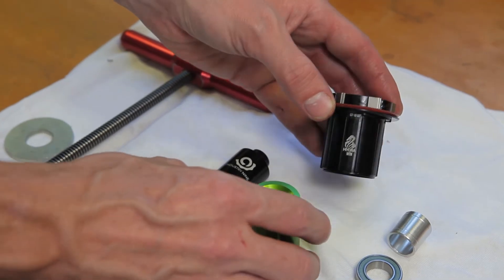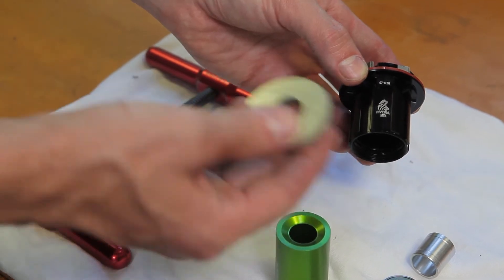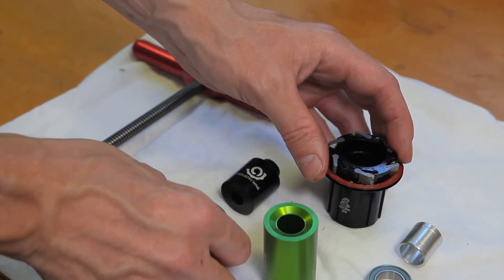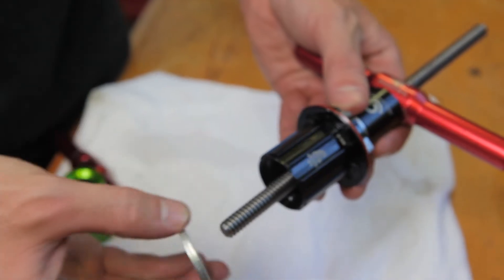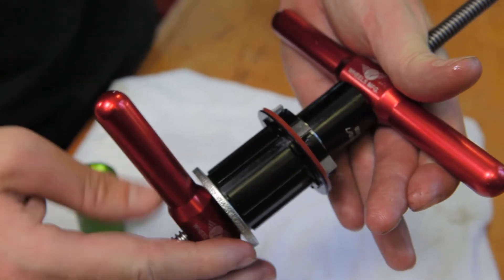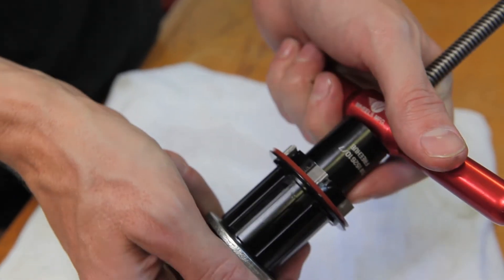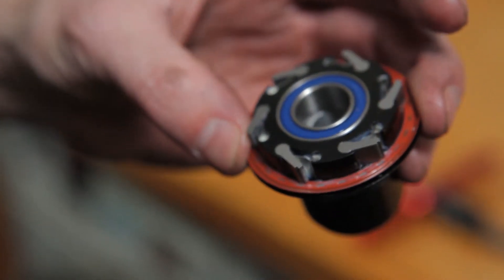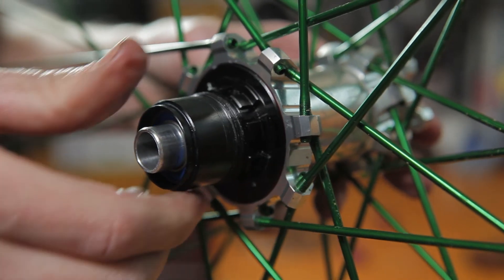When servicing an HG freehub body, you'll need to stage the press a little differently. You'll need something larger than the 15-307 adapter to meet the face of the HG freehub body — a simple washer or another press adapter of a larger diameter than the face of the shell will work. Using the washer to stage the press, you can now press your inboard bearing. If the bearings are fully seated, the spacer can still move off center but should not have play between the bearings. Be sure to rotate the freehub counter-clockwise as it's pressed in.